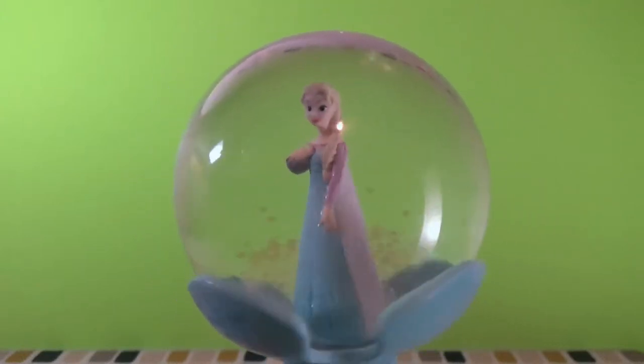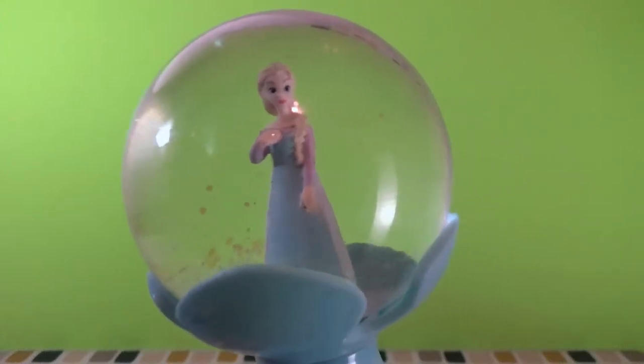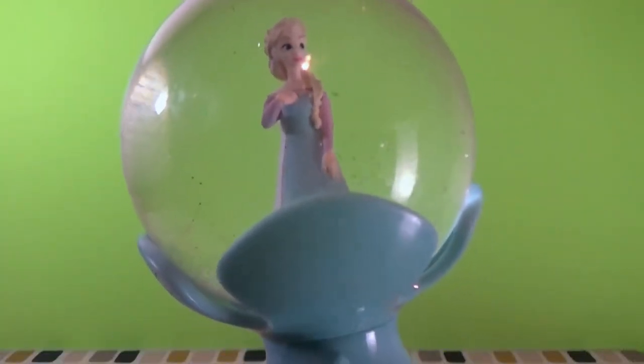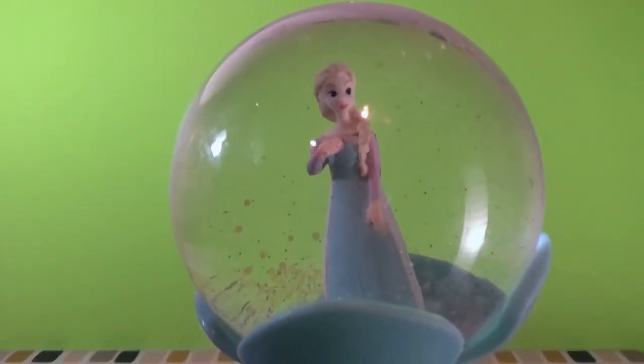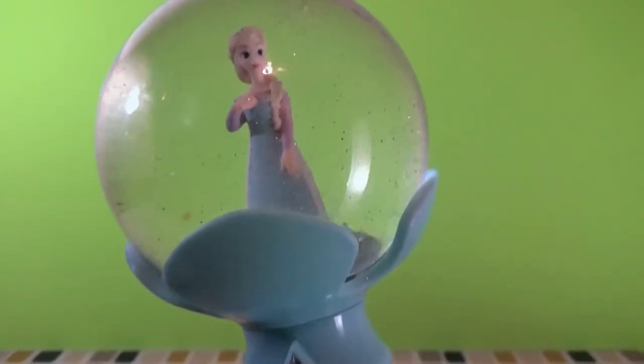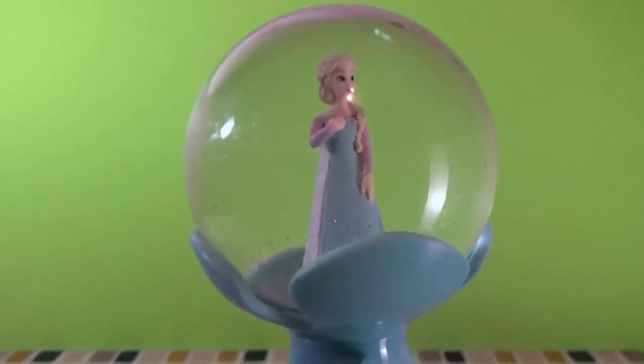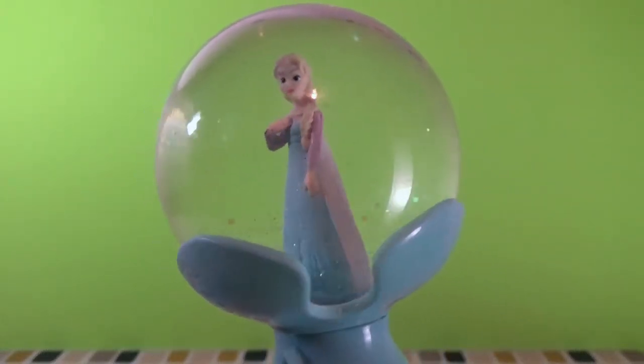At the top we have a snow globe, and in the middle of the snow globe we have Queen Elsa. There's a really good amount of glitter inside, so if you shake it up you can really get it going. It's a really shiny globe, and if you give it a good shake with the power button on, it'll start playing the song 'Let It Go.'